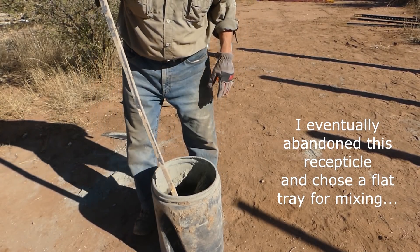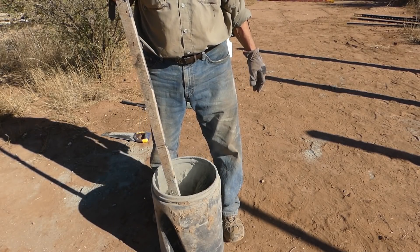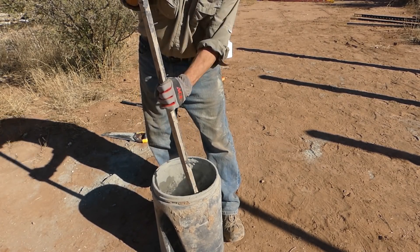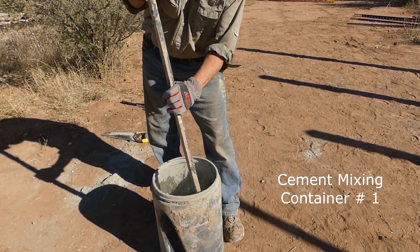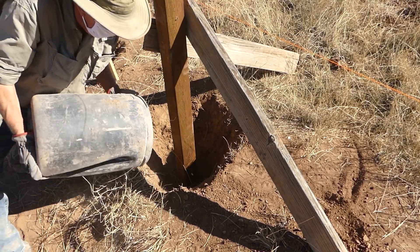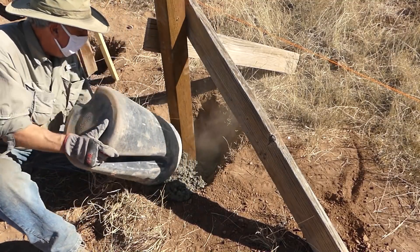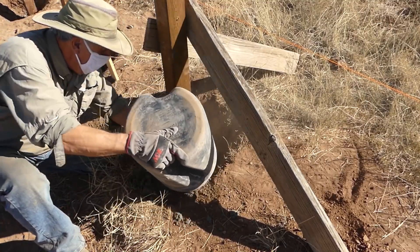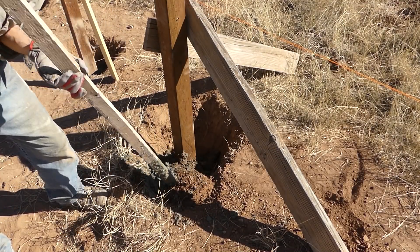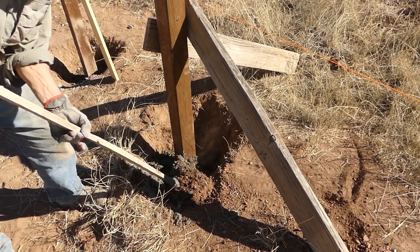I'll just take this mixing stick and kind of do like I've seen women do in East Africa where they're grinding corn. I really don't know how to grind corn like they do — they work really hard, a lot harder than I do, that's for sure. So of course now we'll shore it up around the post.